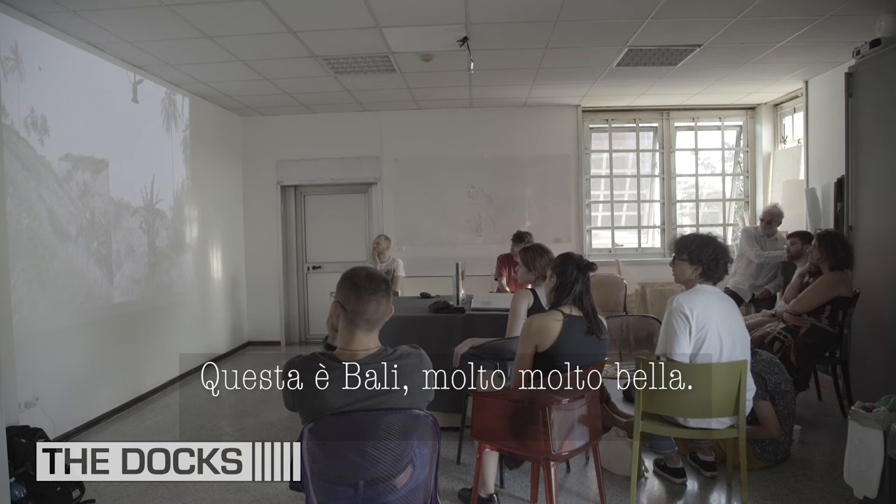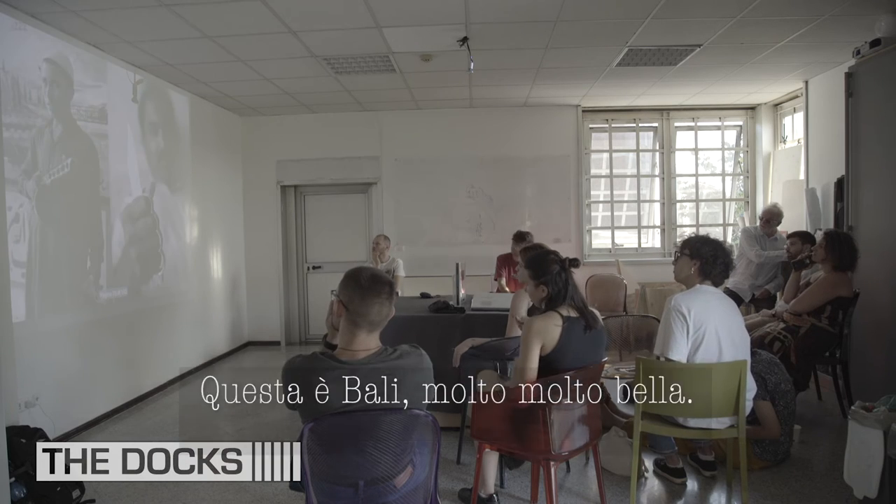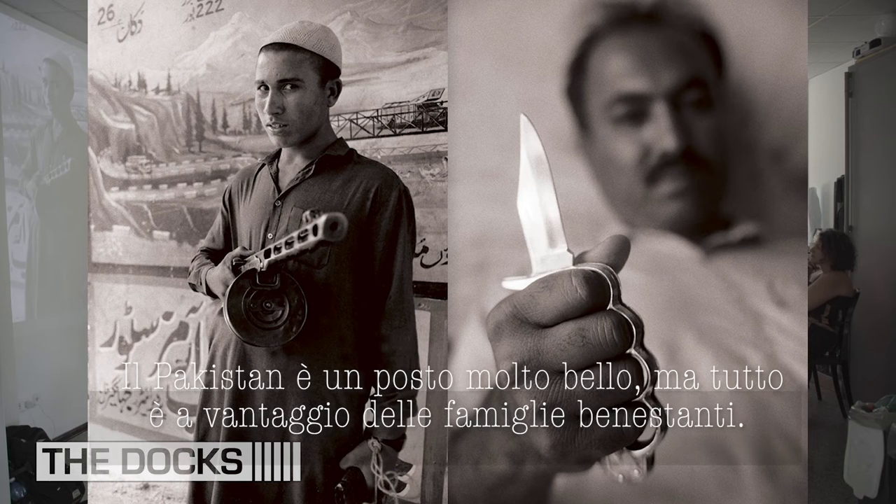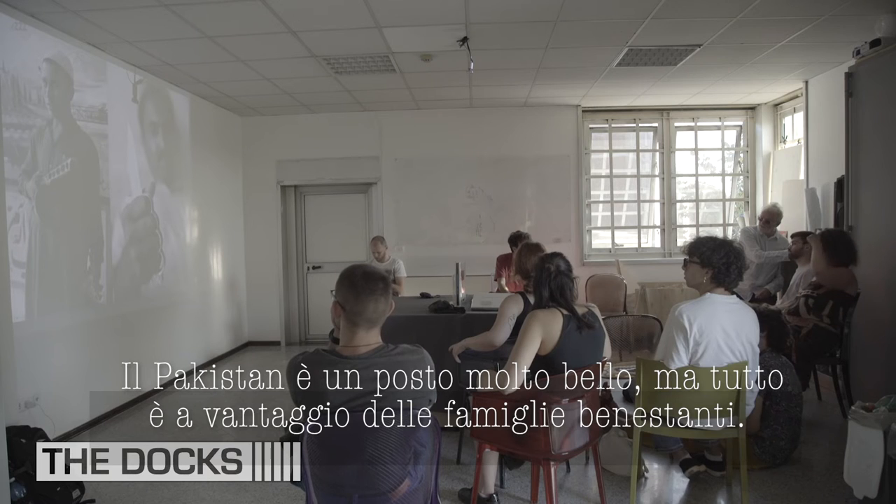This is Bali — very, very beautiful. And Pakistan. Everyone with guns and knives — it's a very gun-and-knife kind of place, Pakistan. Pakistanis are very nice people though. But again, you see women, but only women of the middle class and wealthy families.